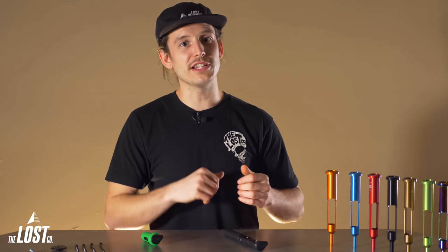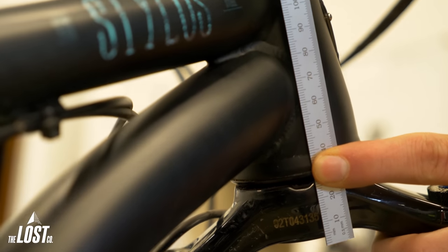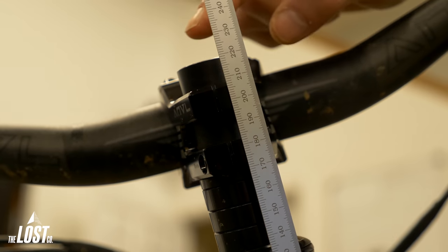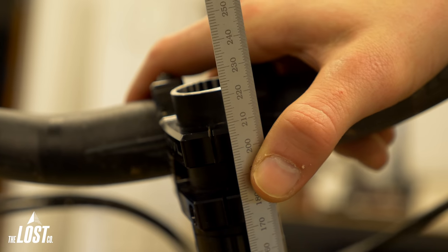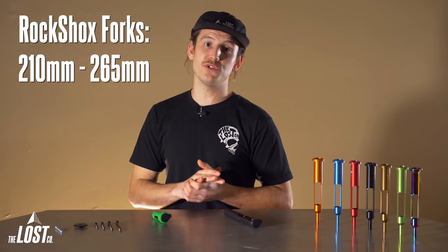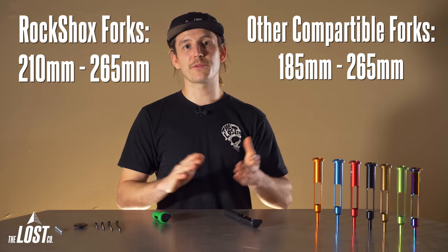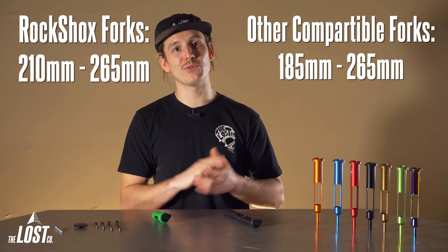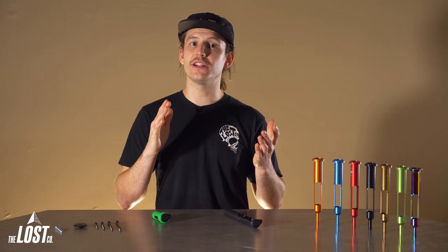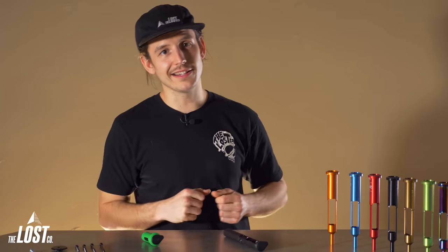For all other forks out there, we'll just need to measure your steer tube length. Measure from the absolute bottom of the steer tube where it presses into the crown to the top of your steer tube with your top cap and upper spacer off. This example fork measures in at 220 millimeters. For RockShox forks, the length must be between 210 and 265 millimeters. And for all other compatible forks, it must be anywhere between 185 to 265 millimeters. This is going to fit a large majority of forks out there, so if this will fit your fork, let's get into installation.